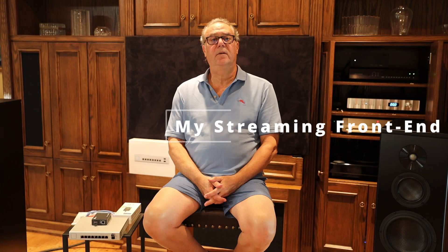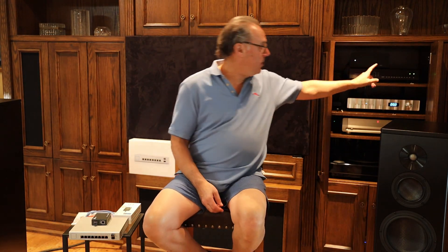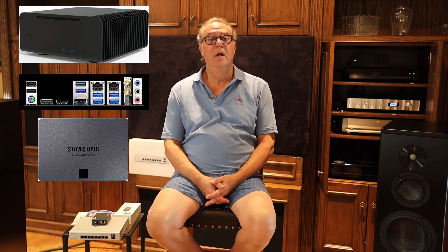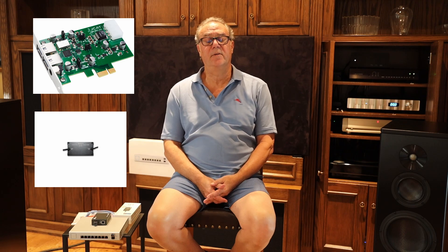For background, let me tell you about the system behind me that allows me to listen to streaming music. I have a custom-built PC up top, which is the Straycom FC8 Alpha chassis, fanless with an Intel motherboard, memory, solid-state drive for local music, network card — your traditional Ethernet network card — and a J-Cat USB card that's powered by a separate linear power supply by Shanti.